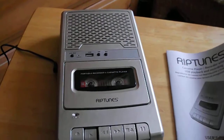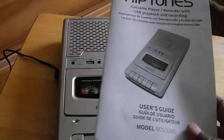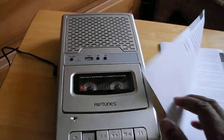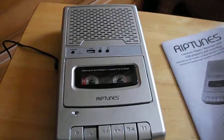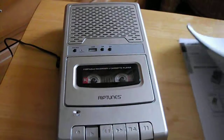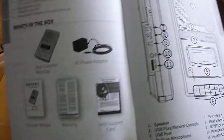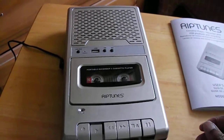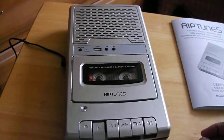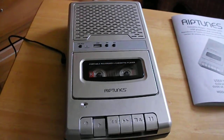I've been looking on eBay and the machines just look like they're dead and I would have to fix them, and I don't want to get into all of that. You never can tell because it might look good and then it gets here and it's dead. I don't want anybody sending me dead tape machines.